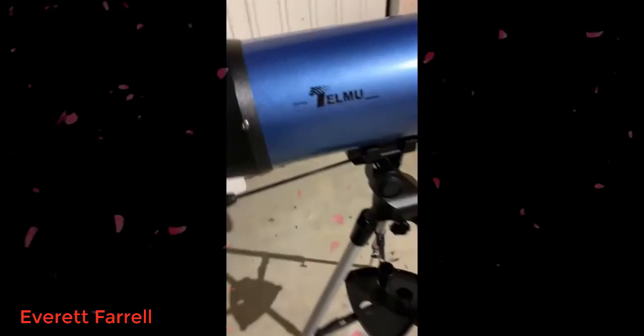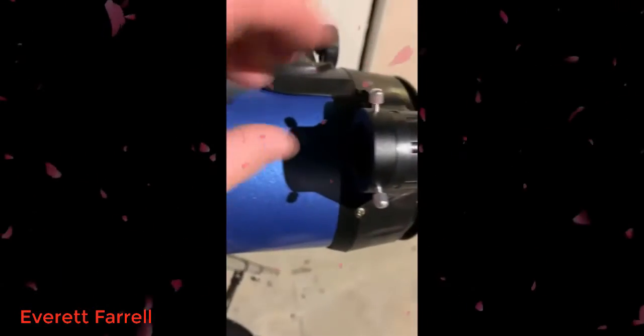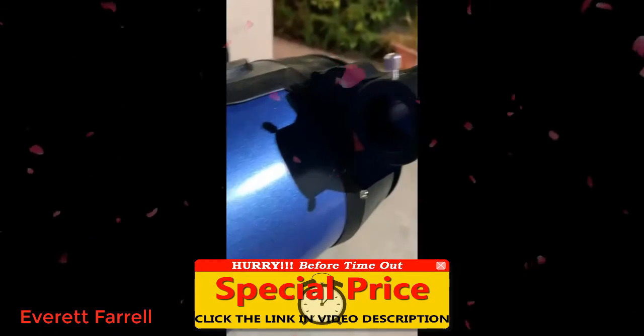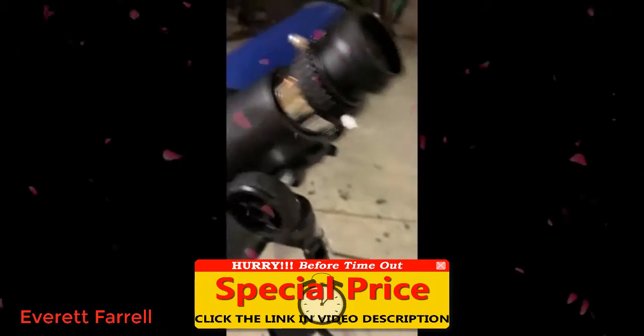This is your beginner telescope from Telmu. You've got your longitude adjustment screw, your telescoping tripod legs, a place to put all your extra eyepieces. This is a red dot eye finder — you just turn it on and you have a better way of making sure you're looking at the right thing.